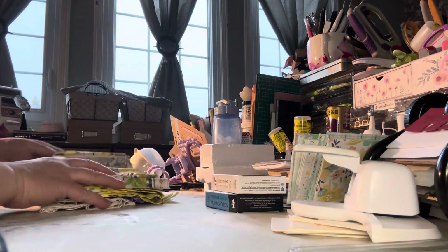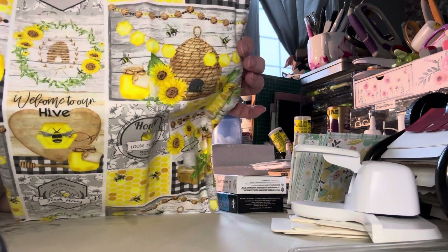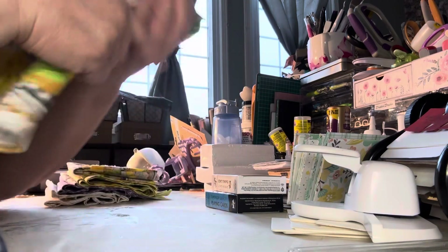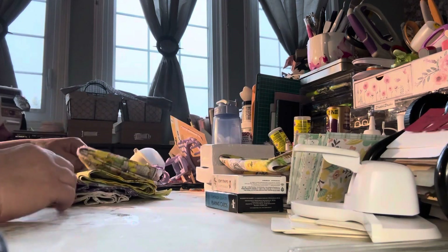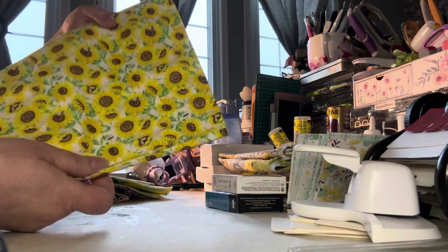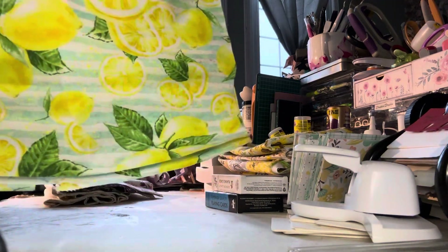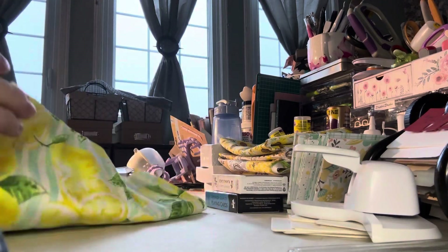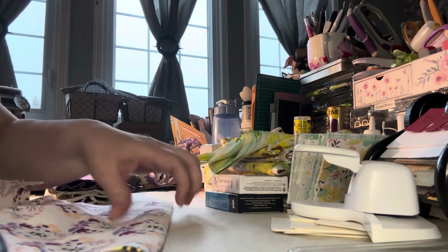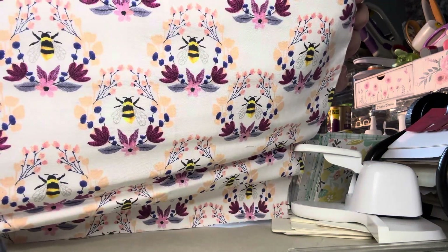And I picked up more fat quarters. Look at this — I don't think I have this one. Isn't it adorable? A bee thing. You can even cut some of these squares out. So I got two of these. There's sunflowers, lemons — isn't that cute? I don't think I ever saw a lemon one before. This is another cute bee one — like peach and purple flowers with bees. Isn't that cute?